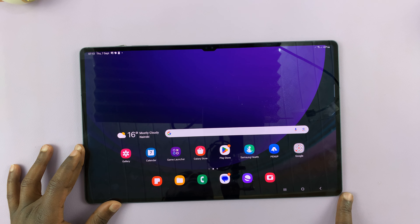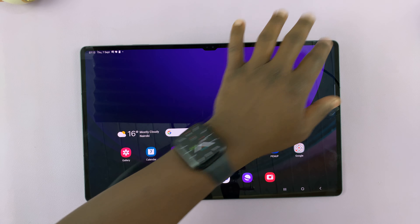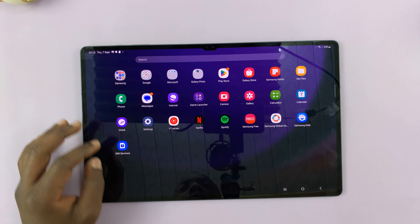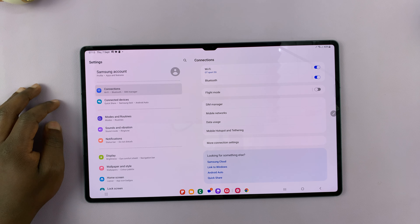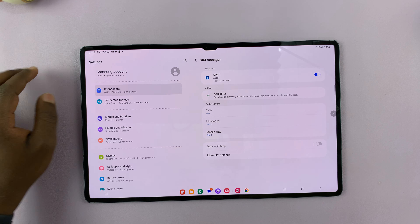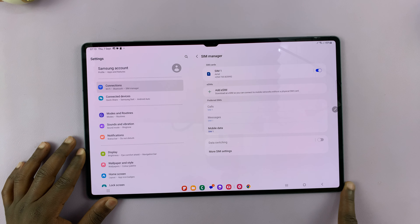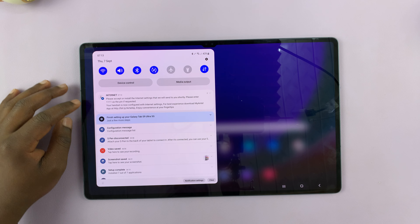You can tell the SIM card has been recognized because you might start getting messages from your provider, and then you'll know the SIM card has been inserted properly. You can also swipe down and see if you have any network. Better still, go to Settings, then Connections, then SIM Manager — and as you can see, our SIM card is registered and ready to go.